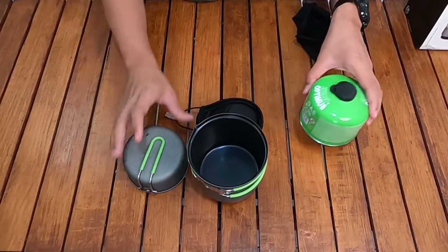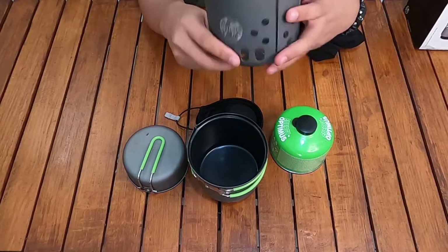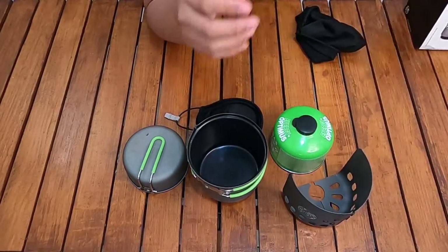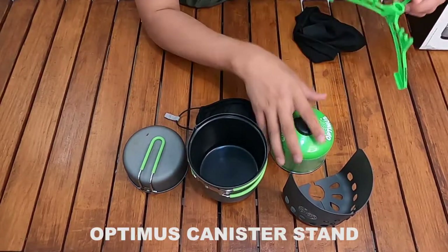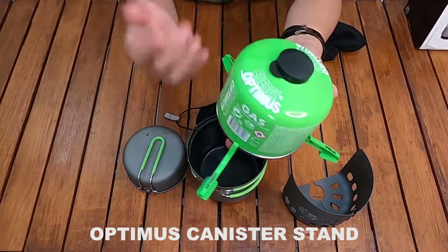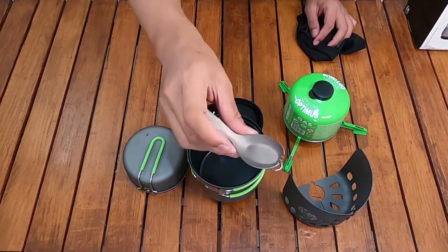Setelah tahu isi yang ada di dalam pot Optimus Terra atau Optimus Crux Weekend HE cook system ini, saya akan mencoba beberapa aksesoris Optimus — ada Optimus windshield dan ada juga Optimus canister stand untuk gas, yang bisa digunakan untuk gas ukuran 220 gram dan 110 gram.